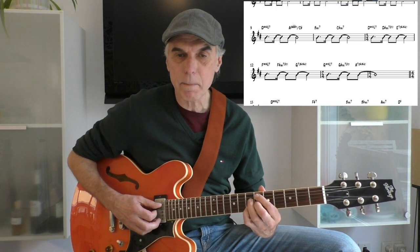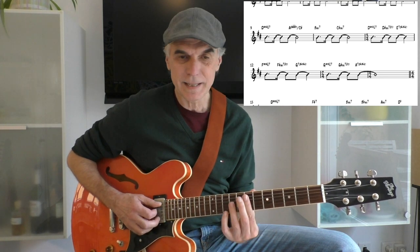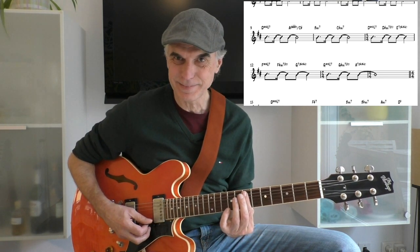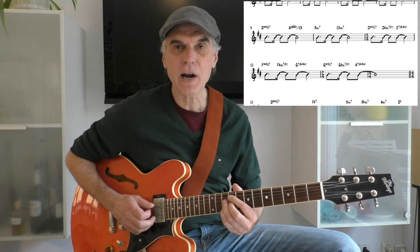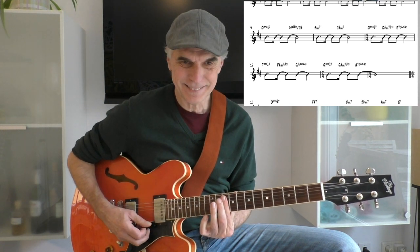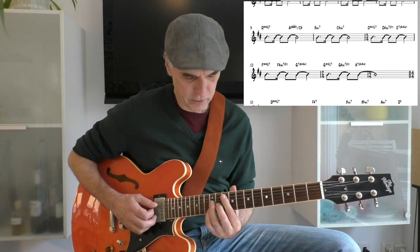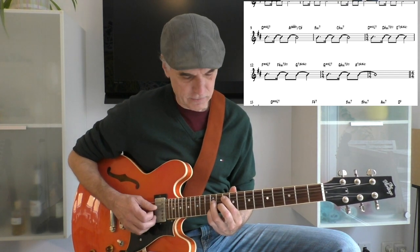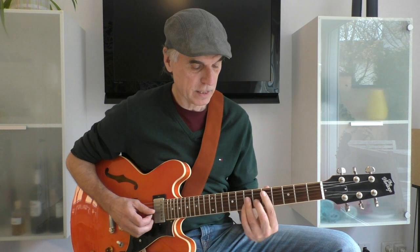Dmaj7, D sharp minor 7 flat 5, to E7sus. So this is 3 times the same thing, just moved up.